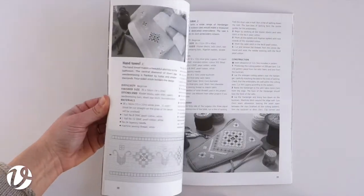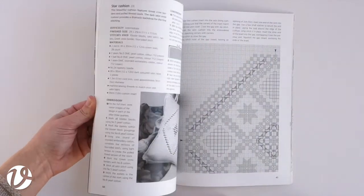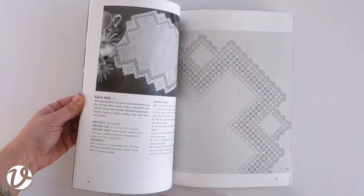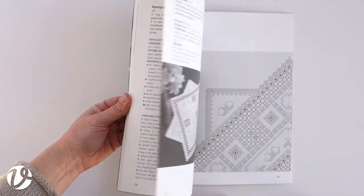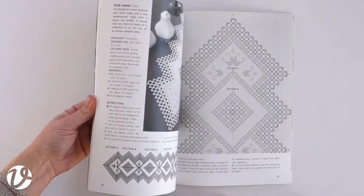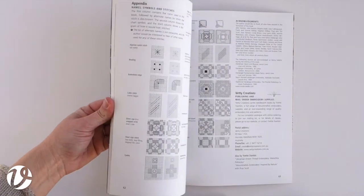The patient and methodical approach demanded by this style of embroidery is clearly reflected by the author's meticulous explanation of the techniques involved. The author very clearly explains the correct approach, even illustrating what the back of the work should look like if you have been stitching correctly.